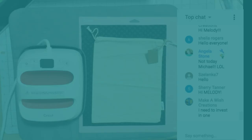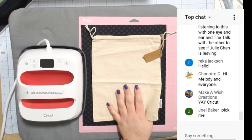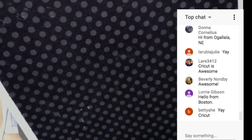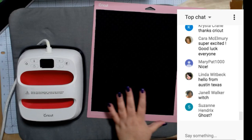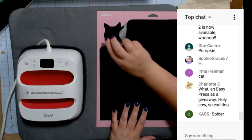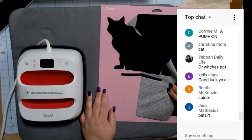I have this bag and we're going to put a Halloween image on it — who can guess what the image is going to be? Angela, you don't get to guess! So we have it cut out — can you tell what it is? Someone's guessing ghost, witch... let me take this off the mat. This image is an Access file and I will share my project in the Cricut Community. Can you guess now? It's a cat!